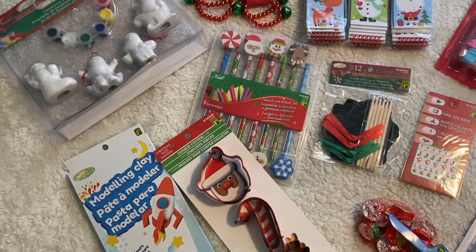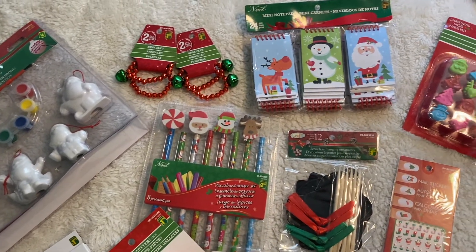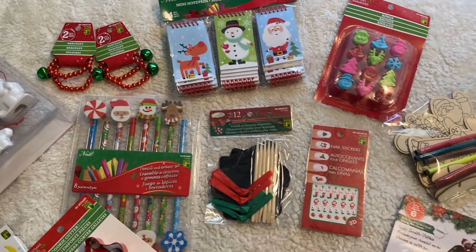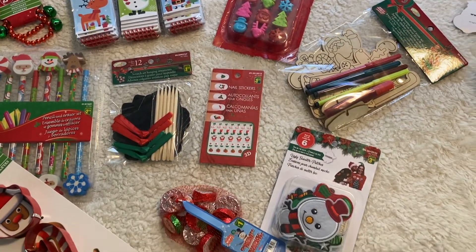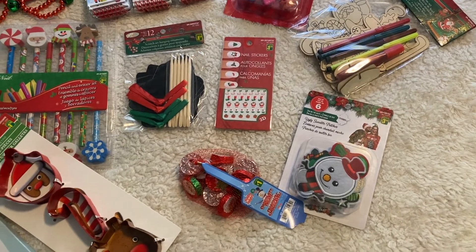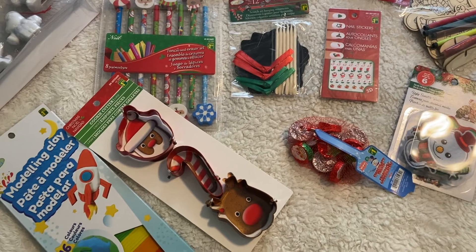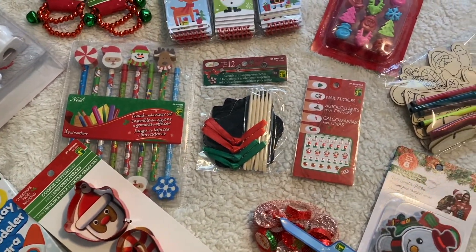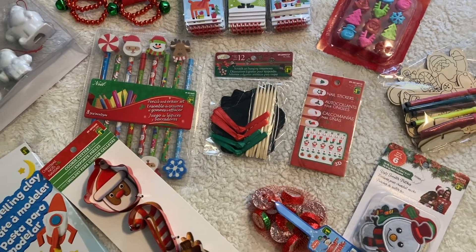Again, it doesn't have to be anything super expensive or elaborate — these are just fun things I would do for them anyway. Incorporating it into the advent calendar just makes for a really fun December. Every day they wake up not knowing whether they're going to get something physical or one of the experience cards. I just love putting it together for them.